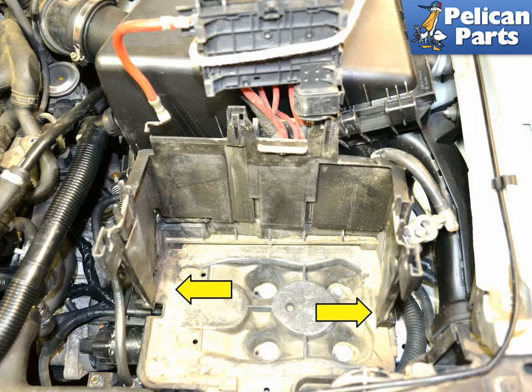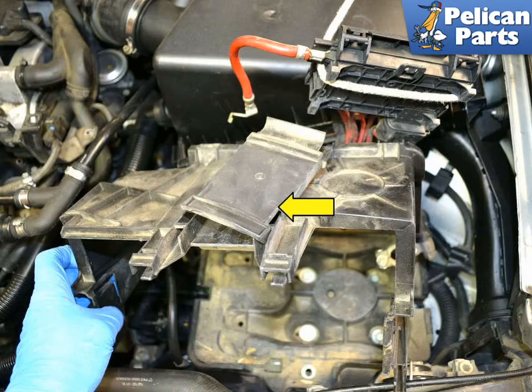With the battery removed, unclip the two plastic clips (yellow arrows) on the plastic surround at the rear of the battery tray. Remove the tray and unclip the panel that holds the lines for the top fuse box (yellow arrow). You now have a clear battery tray area. Clean up any spilled acid or damage to the area — installation is the reverse of removal.